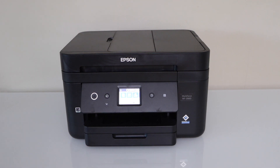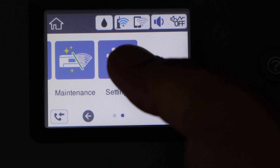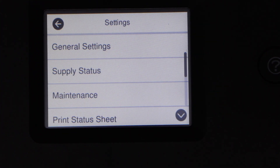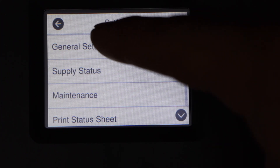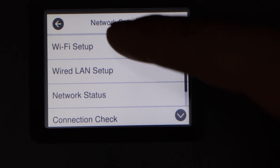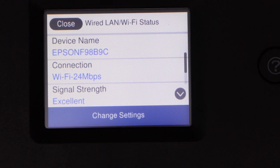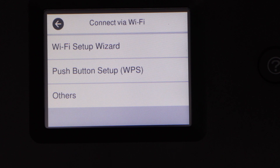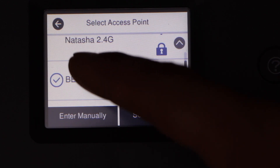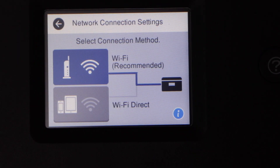Go to the printer display panel, scroll ahead, click on Settings, General Settings, Network Settings, Wi-Fi Setup, Wi-Fi Recommended, Change Settings, Wi-Fi Setup Wizard, select your Wi-Fi network, enter the password using the control panel. The printer is now connected to the Wi-Fi network.